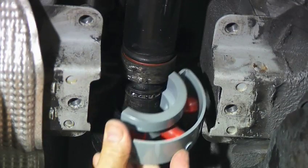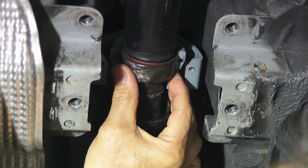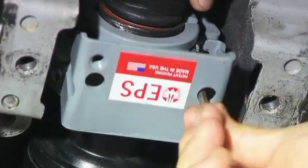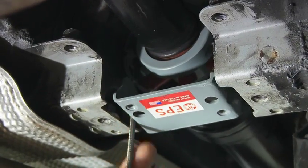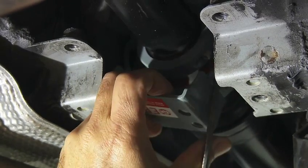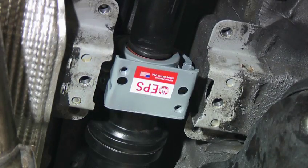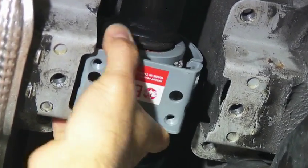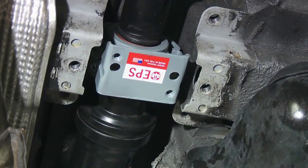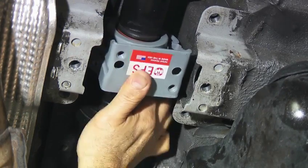This is the procedure for now mounting the new support onto the existing drive shaft and bearing. The new support is now clamped onto the existing bearing. We're ready to now put the base of it and we'll be done.